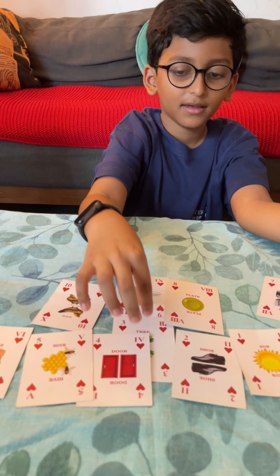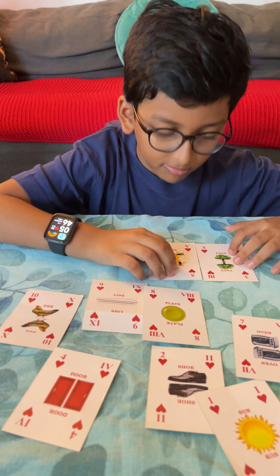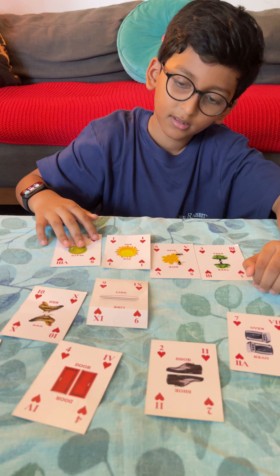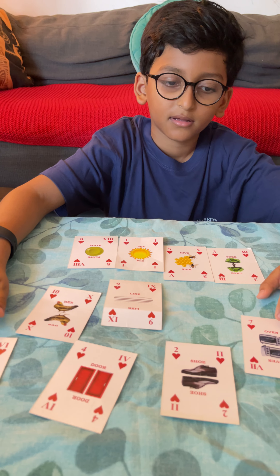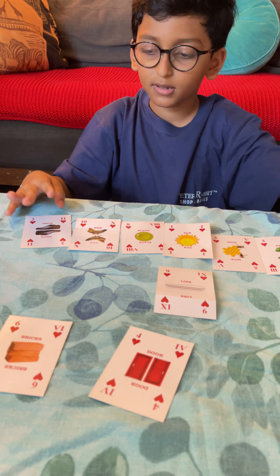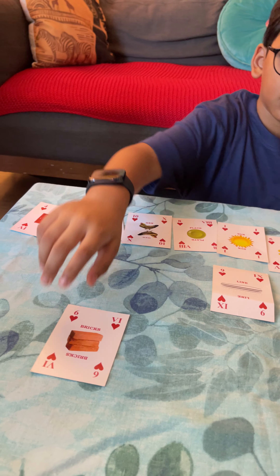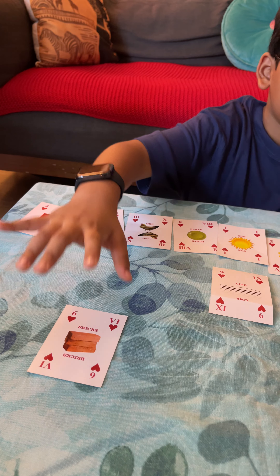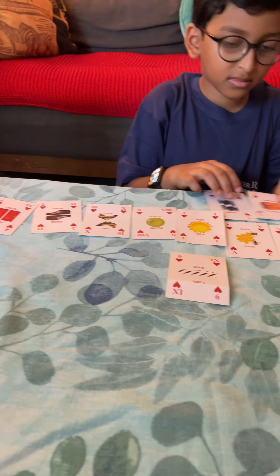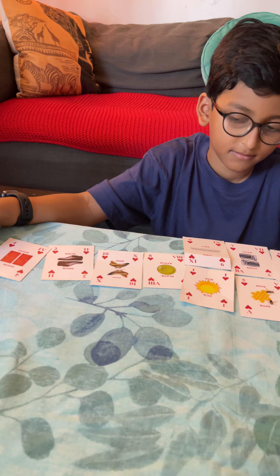Okay, so for this — three, then five, one, eight, ten, two, four, six, seven — and nine. So you have done all the spellings in your head and you have arranged it.